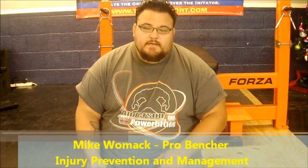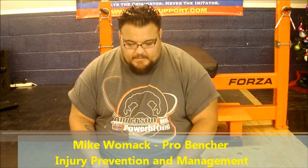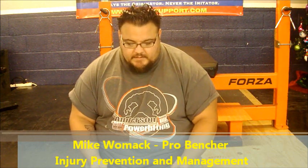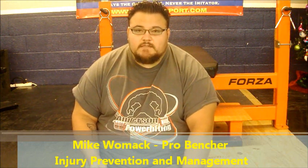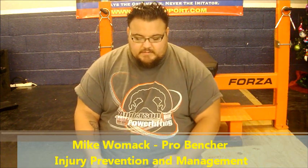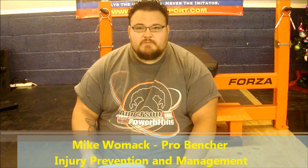Hey guys, it's Mike Womack here at Cleaner Power Gym in Kenney, Texas. I've been looking at some emails that me, myself, and Henry Thomas have been getting. I had a guy named Ryan Carrillo send me an email, and basically what it was — it's kind of brief — it just says injury prevention and management.